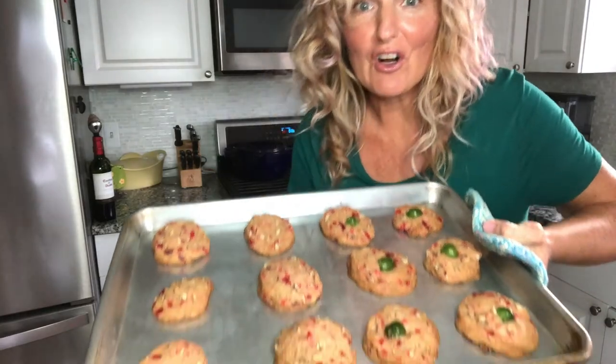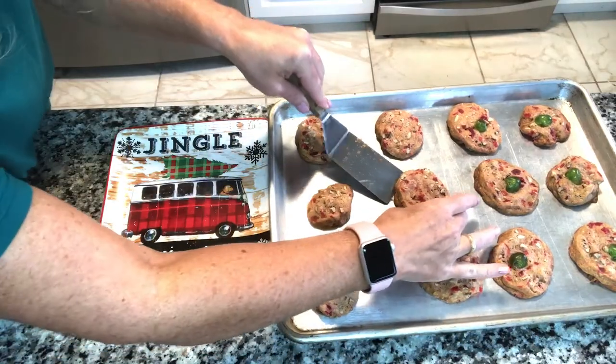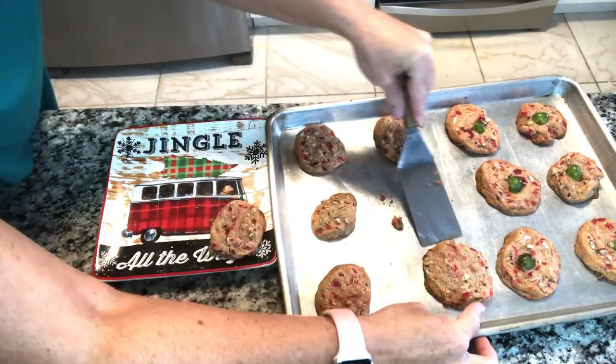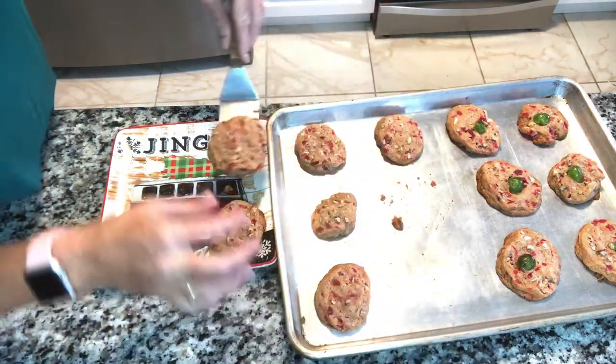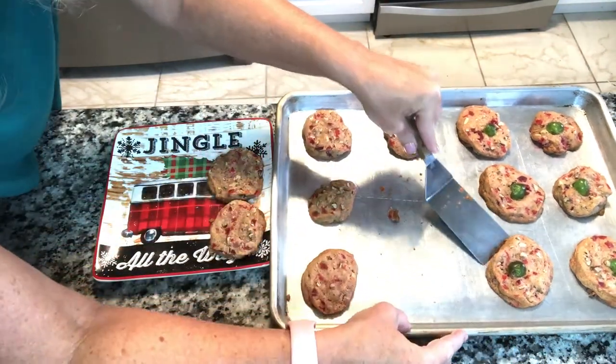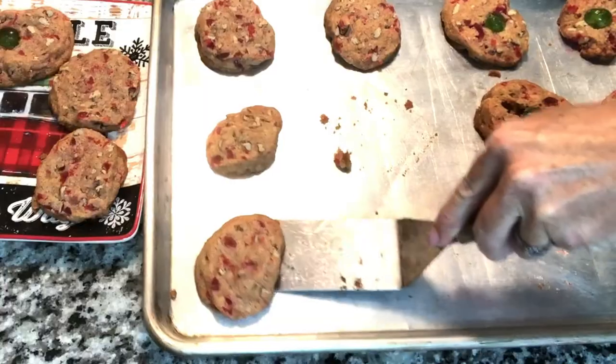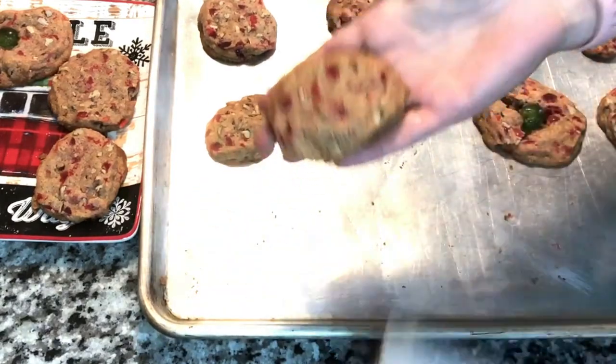We are going to put these beauties in the oven — 350 degree oven for 10 minutes. I cut them a little thick; three quarters of an inch is a little thick so they're taking longer than 10 minutes. I put them in three more minutes to see if they need any longer. They look beautiful — absolutely amazing. I'm not sure which I like better: the look with the green on top or without. I think they're beautiful all on their own.